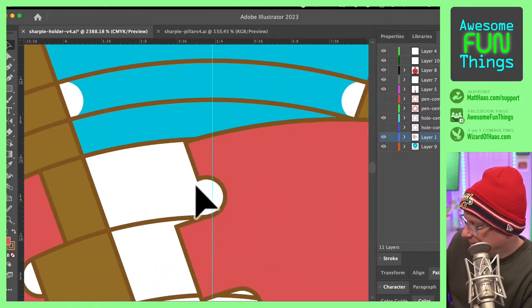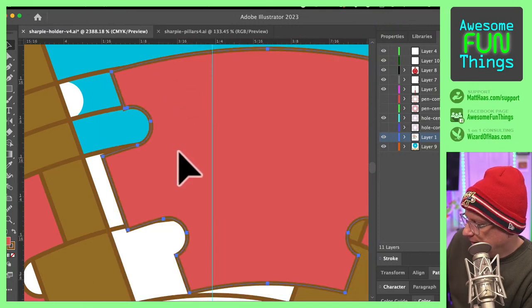This circle is the size of my milling bit — this is a 1/16th milling bit. So it can't do a hard inside corner, because that's not how science works. Anyway, I was working on that.